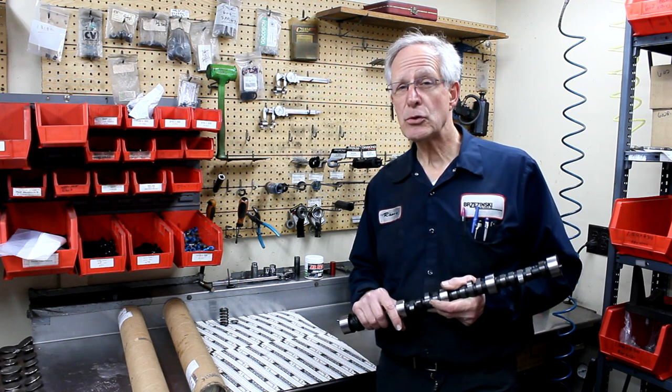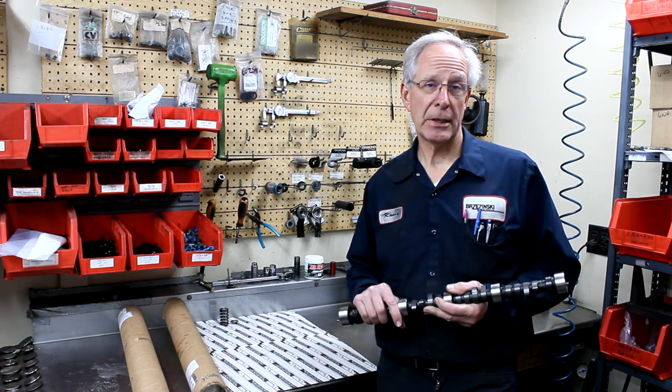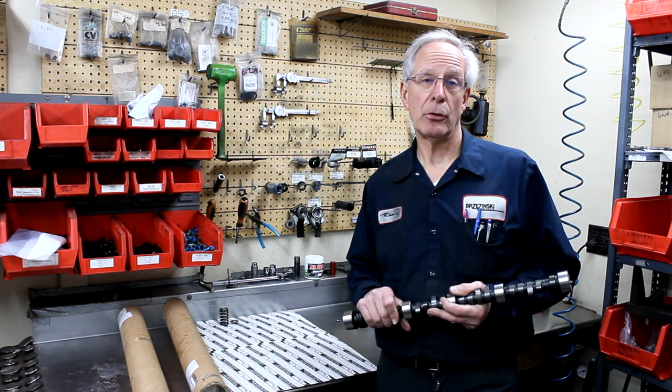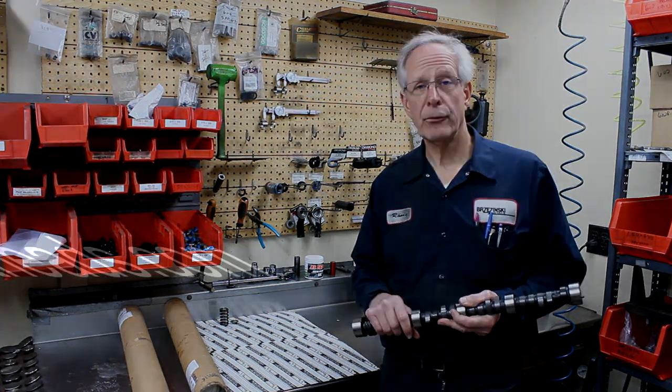For the most part we have what we call a number two cam that fits most applications, but we do have some specialty camshafts that may fit your particular application. We generally have them in stock — give us a call and we can get one to you.